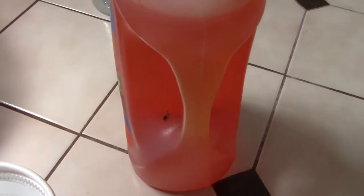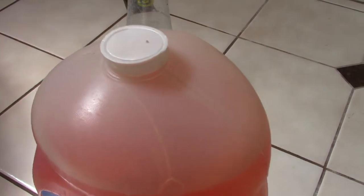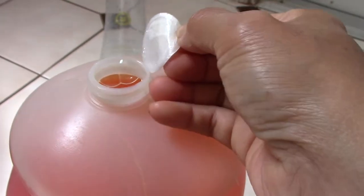Let's flip the bottle over and mix this with the water. Let me open this first. It's too full — let me transfer it.